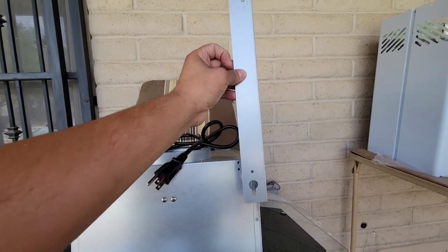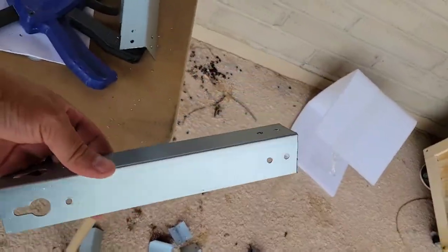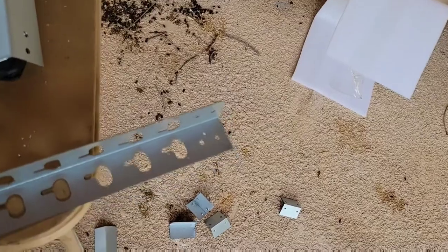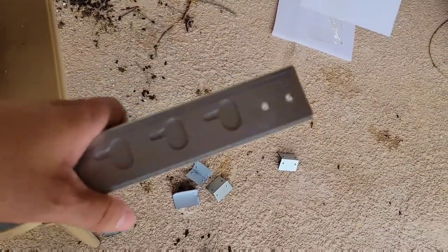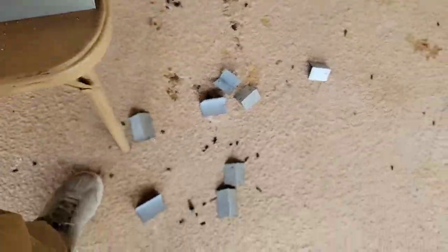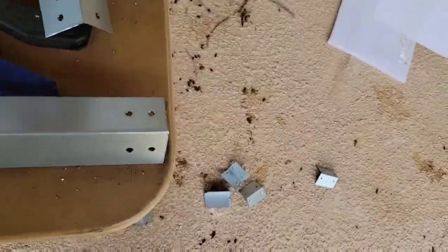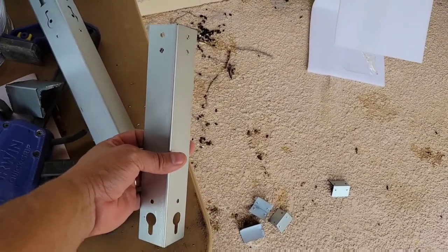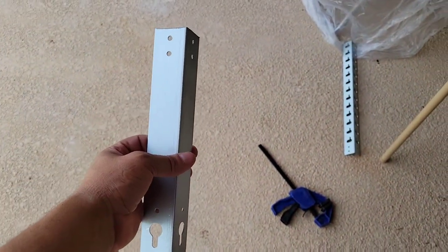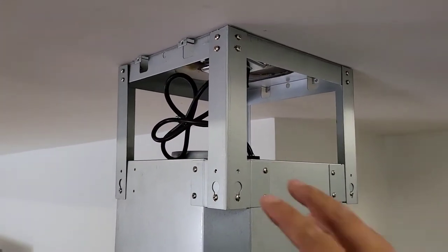Here's the bracket with the new holes I made. I grabbed this one, placed it where I wanted it, tapped some holes to mark them, then drilled them. I also cut some of it off to get the correct size bracket. Let's mount these and hopefully this thing works.